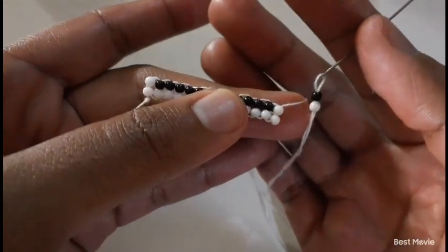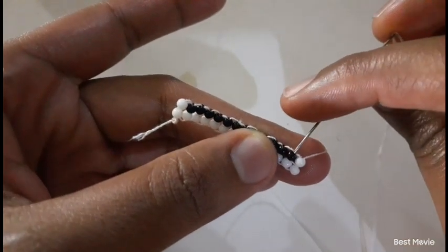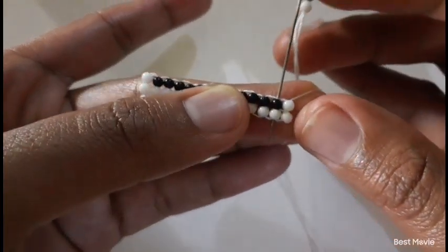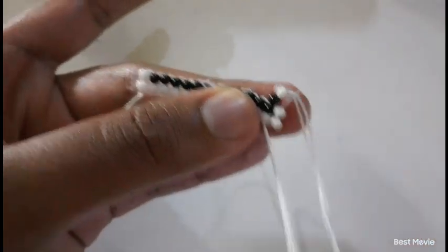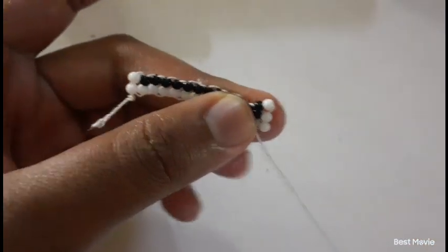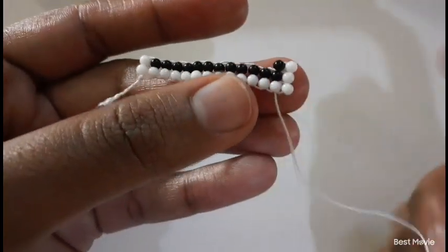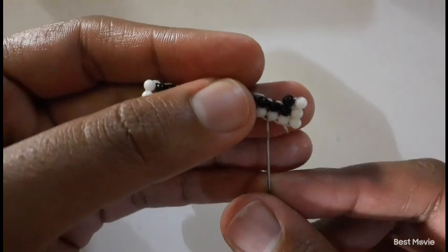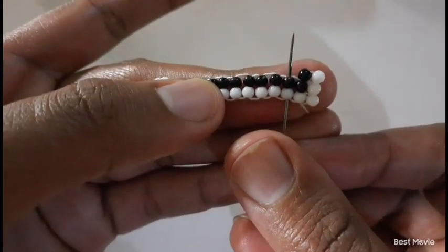So you have your two beads — your white and your black bead. What you're going to do is move down like this. Make sure the two beads that you just added are secure, and then you move upwards to row number three.